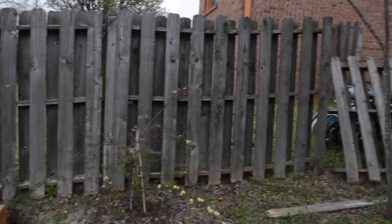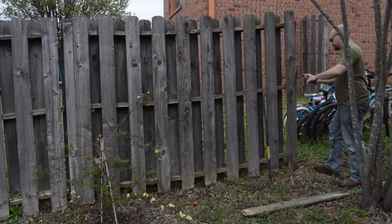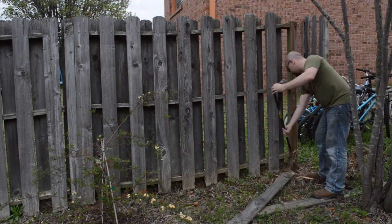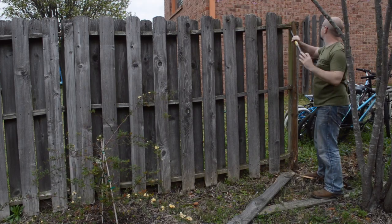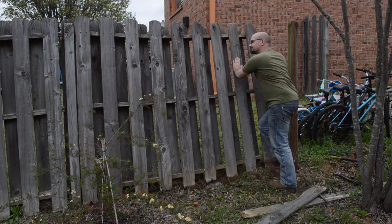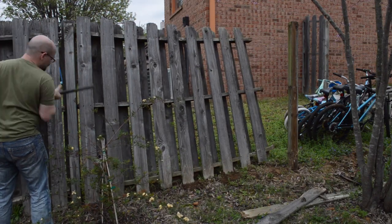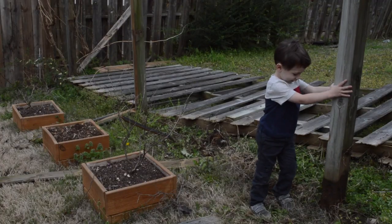Several weeks ago a storm came through and blew down several of the fence panels. The builder hadn't set most of the posts in concrete, so most of the fence was weakened and the posts were really loose. I decided to go ahead and replace this whole side since it was pretty old and rickety anyways. I took the panels down whole and put them on the curb for the city to pick up.